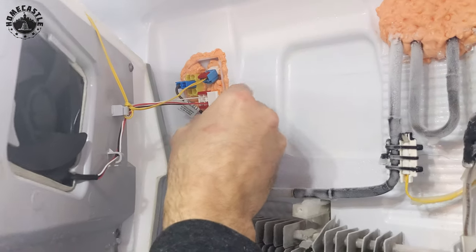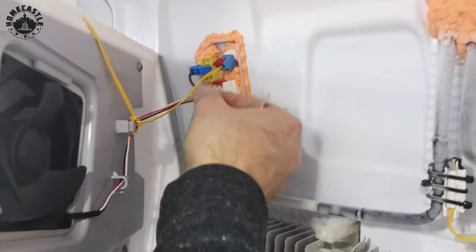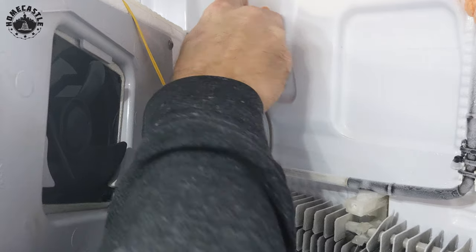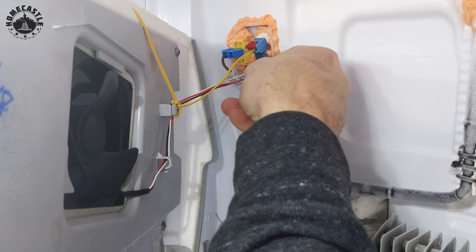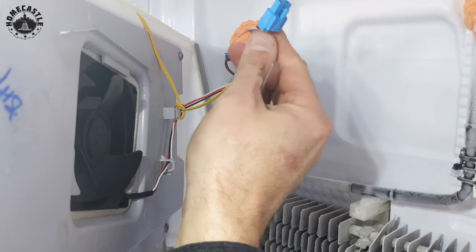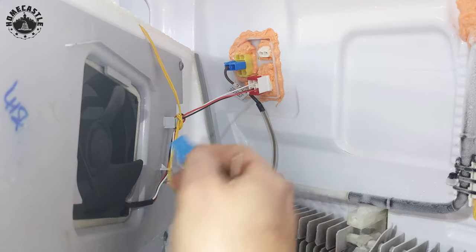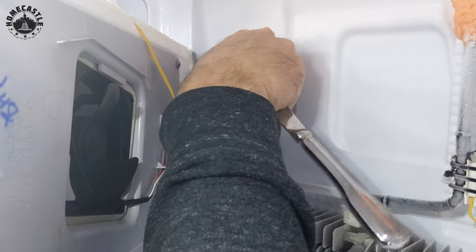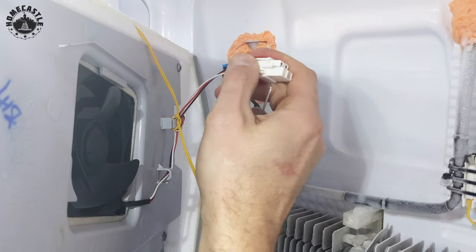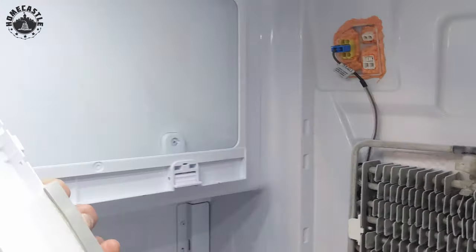You'll need to press the little retainer tabs and pop out the connectors to disconnect the wiring. There's a little tab that unlocks the claw on the right side, and then another connector on the left side of the white connector. Now you can slowly remove the panel and get access.